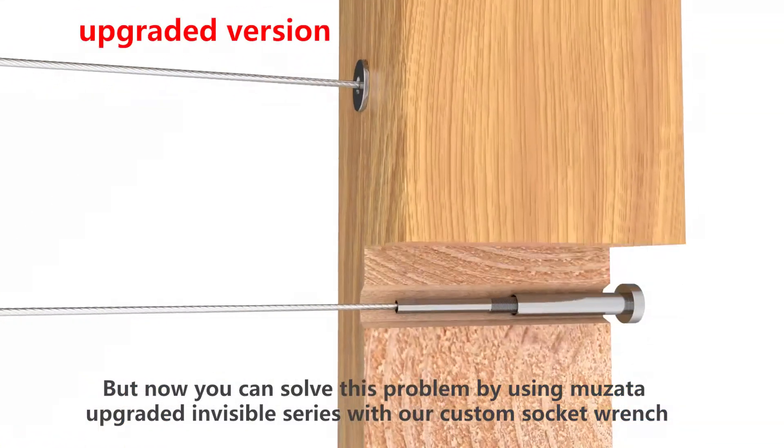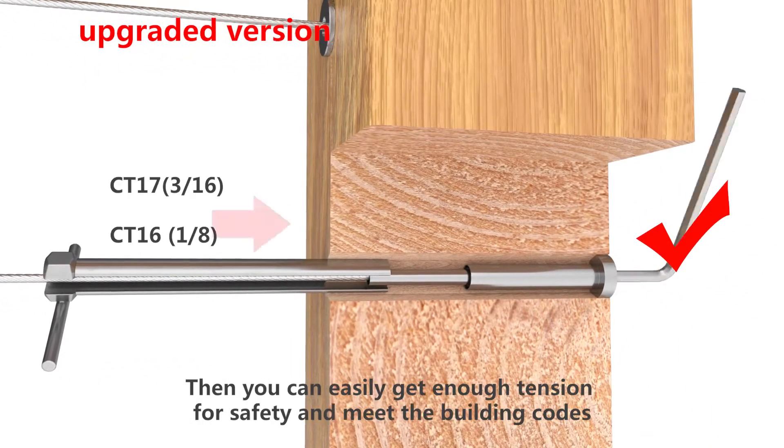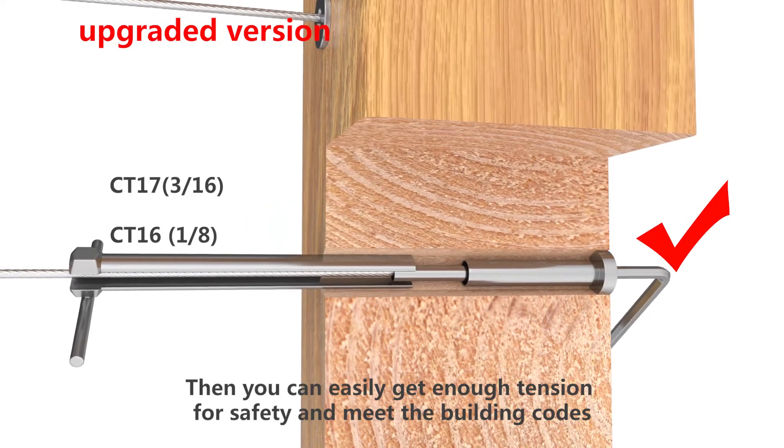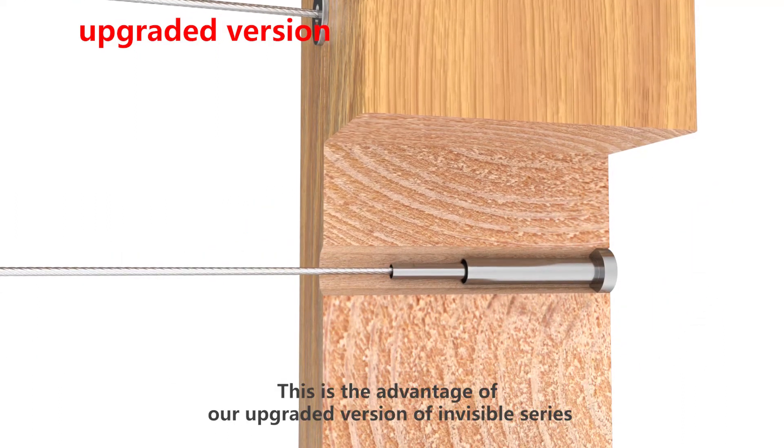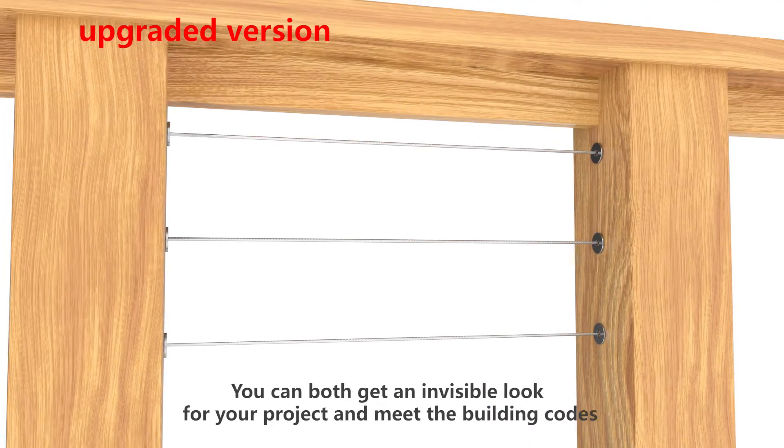You can solve this problem by using Musata's upgraded invisible series with our custom socket wrench. You can easily get enough tension for safety and meet the building codes. This is the advantage of our upgraded invisible series — you can both get an invisible look for your project and meet the building codes.